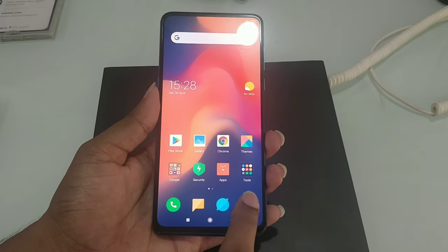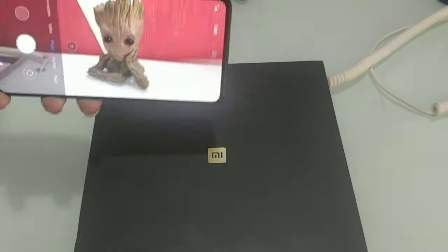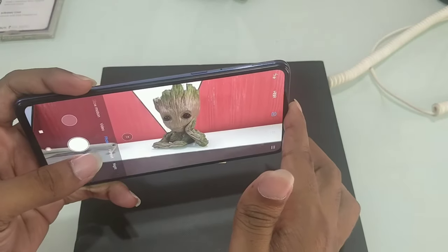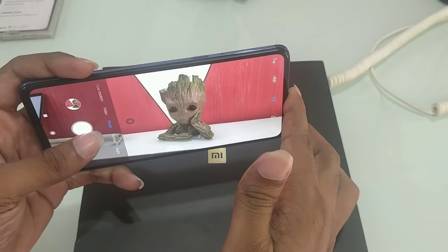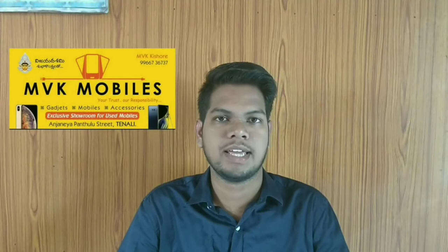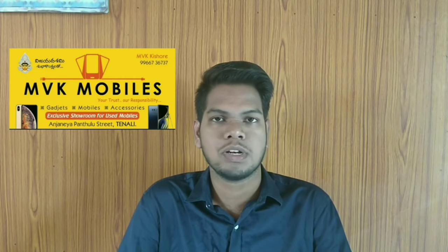So friends, if you want to like this video, please like this video and share it with your friends and Facebook groups. Subscribe to the channel. This mobile is MVK Mobiles. If you want to buy this mobile, you can visit the store and display the phone number.